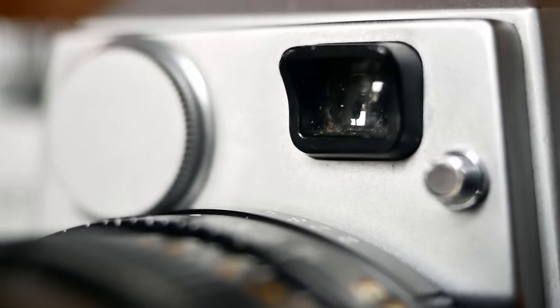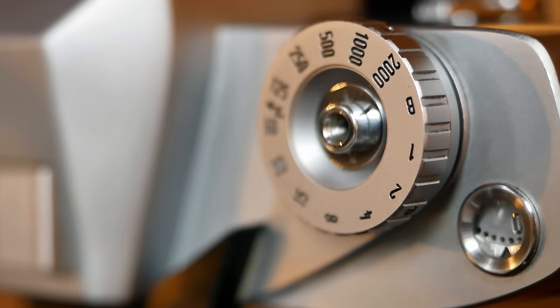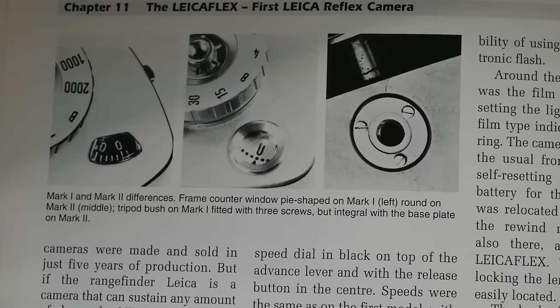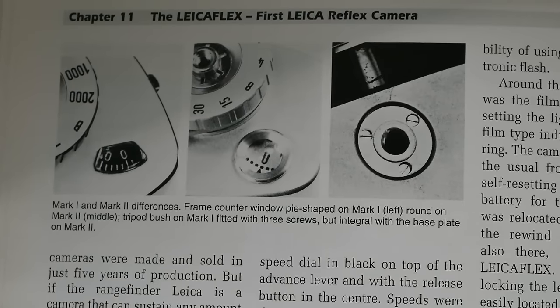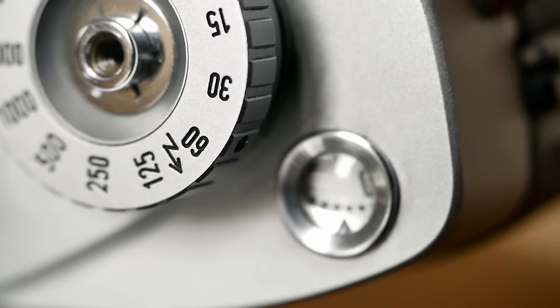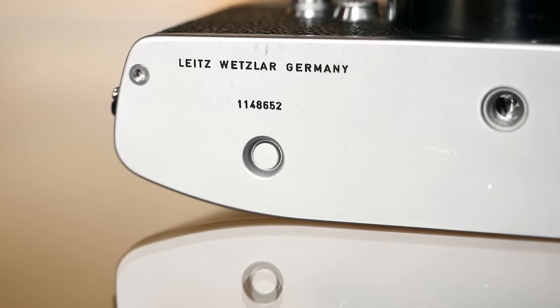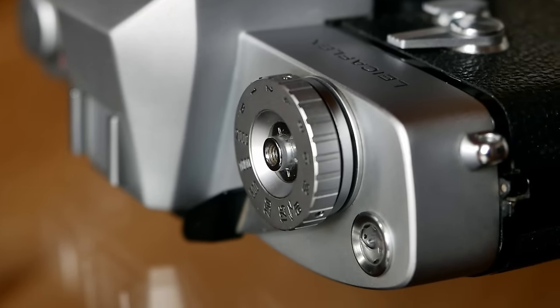The battery compartment and small window on the front are unique to this camera, as is the silver shutter dial on this version — which is black on all later versions. Collectors differentiate between the first two iterations: the Mark 1 is recognizable by the pie-shaped frame counter and a tripod socket with three screws, while the second version has a round frame counter and an integrated tripod socket. Mark 2 also introduced a light meter switch into the advance lever so that it can be activated by using the lever.